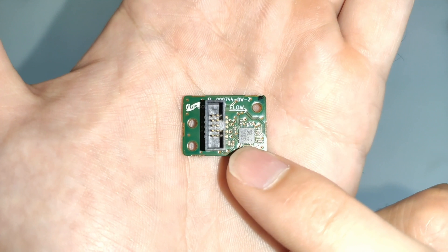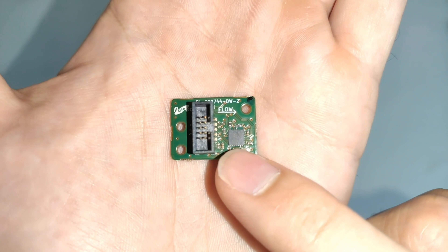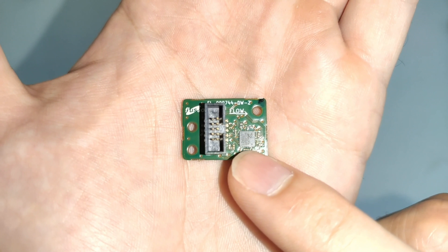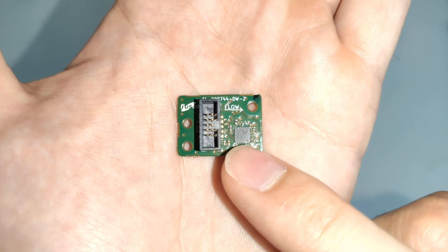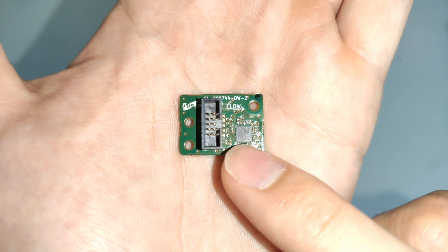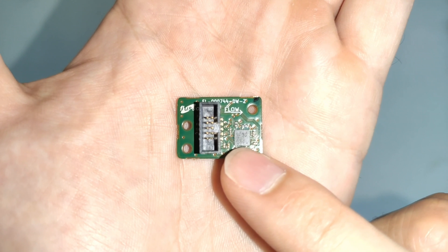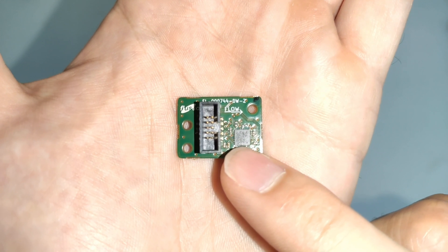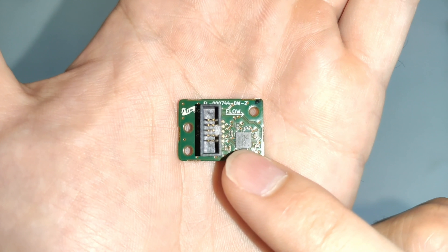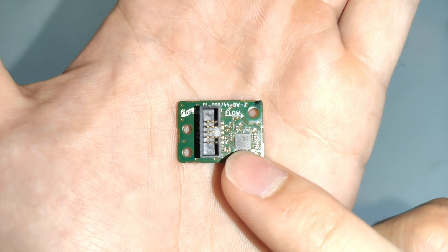You can see also that there's a small microcontroller on this side of the board. This is an STM32 Cortex-M0 core microcontroller, and it's responsible not only for driving the FLS110 sensor, but also reading the analog signals from the sensor and performing all the calculations necessary to convert those signals into a fully temperature and pressure compensated flow, differential pressure, or airspeed measurement.